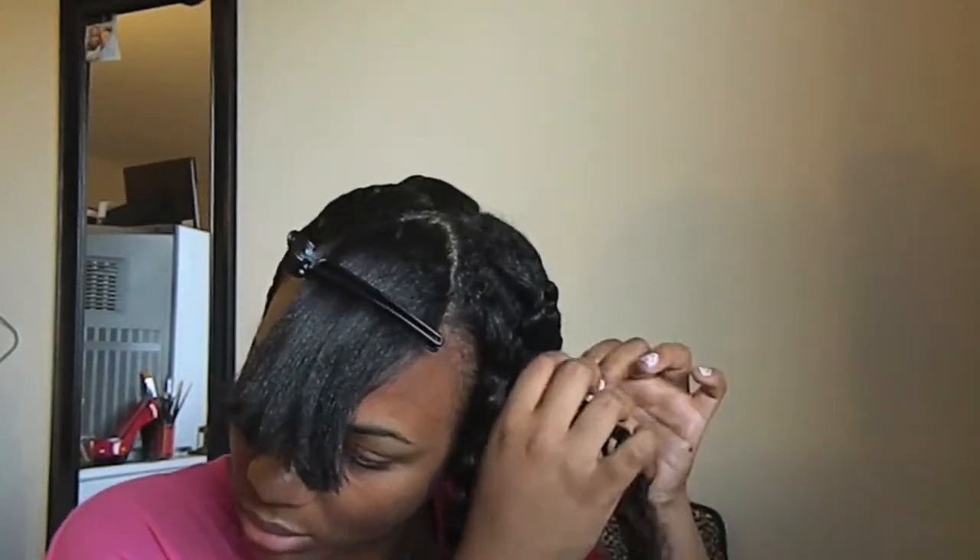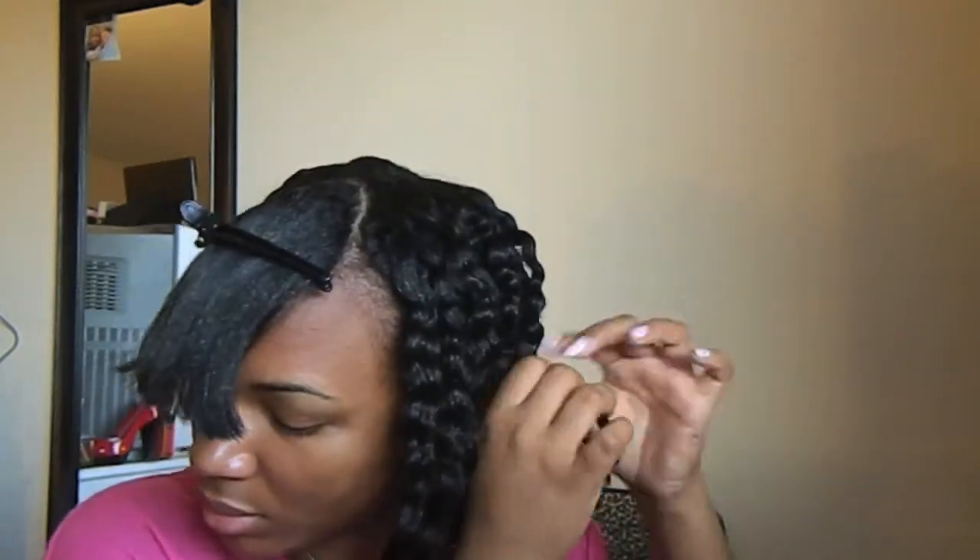I'm going to take my scarf and tie my hair right here. Then I'm going to take a couple of different sections of the braid.